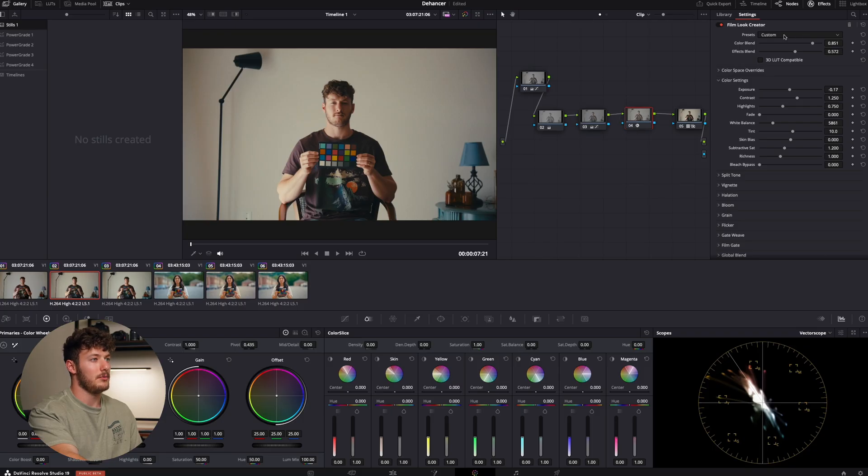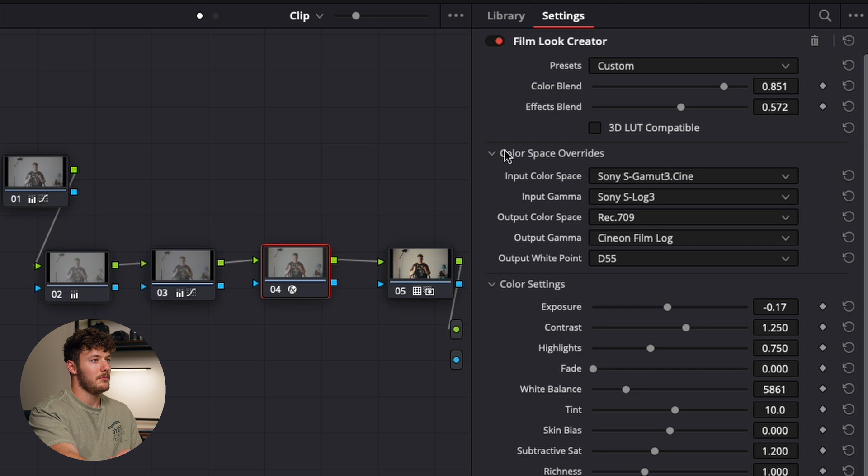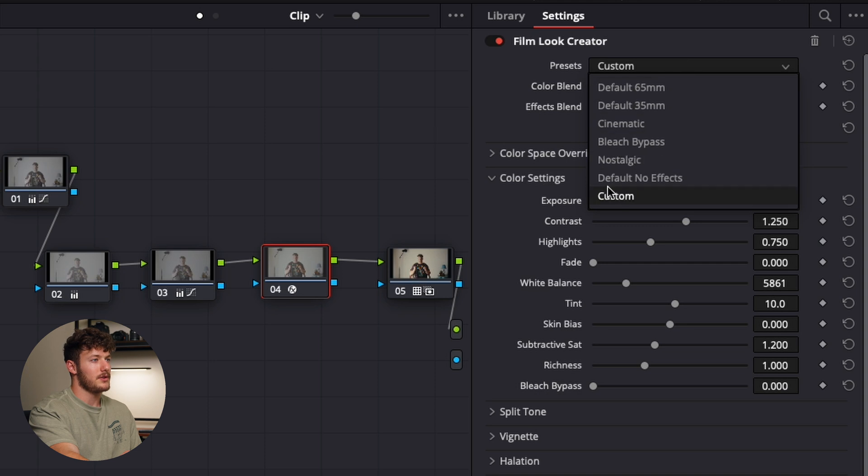When you look at the film look creator, you move over to your panel and you have a preset tab. I've got it set to custom because I'm doing a color space override, which I'll explain in a second. You can switch between these looks, and this is the closest thing it has to film print emulation — which was really disappointing, because obviously this isn't Kodak or Fujifilm. This isn't actual film prints; it's more like Instagram filters. It's not really what I would call true film emulation.